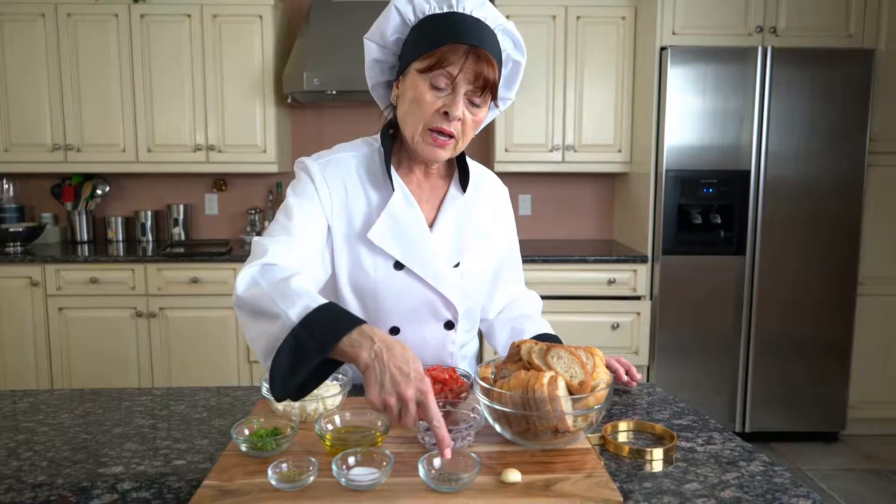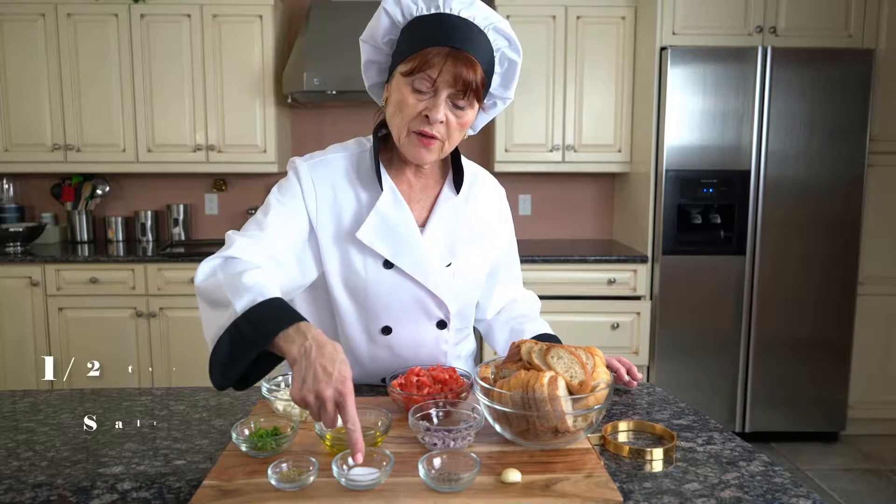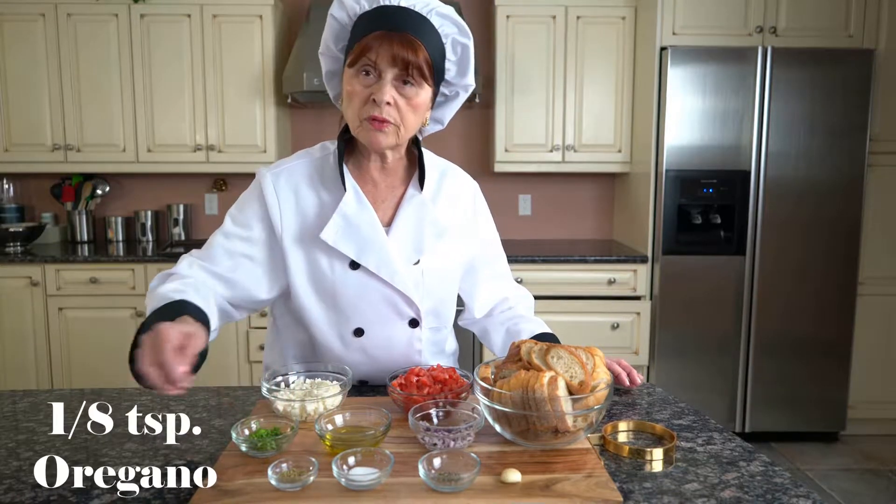One garlic clove, half a teaspoon of black pepper, half a teaspoon of salt, and an eighth of a teaspoon of oregano.